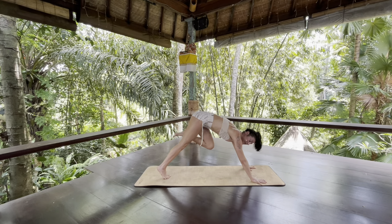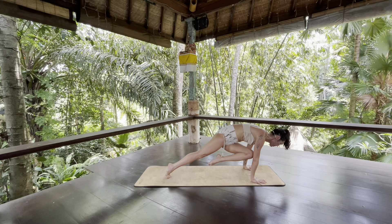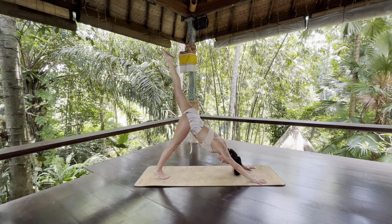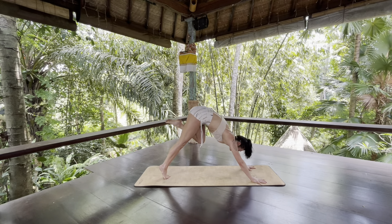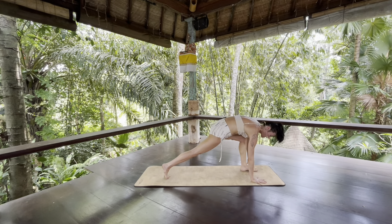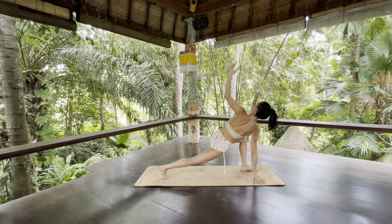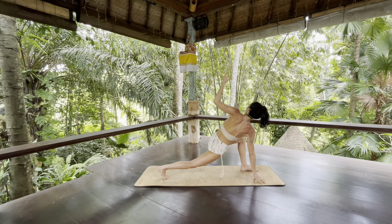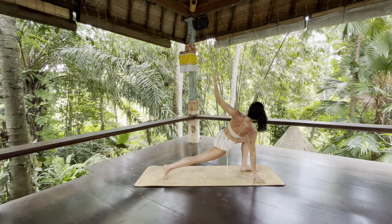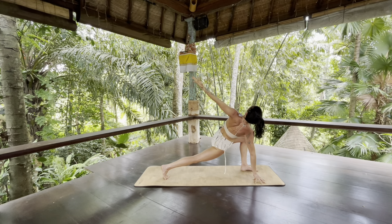Exhale, round forward — see if you can touch your left knee to your right tricep. Inhale, slowly glide back. Exhale, round forward and step your left foot to your left thumb. Come onto right fingertips, squeeze up through your right thigh. Reach up with your left arm, gaze up with your right eye. Reach back through your right heel and curl forward through the back of your heart. Expand across your chest and out through your fingertips.